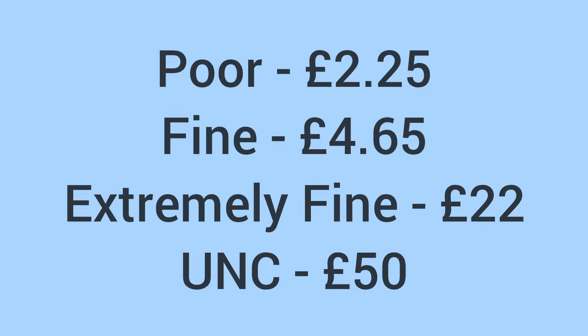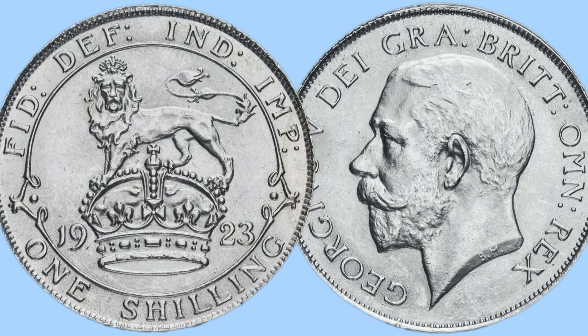Moving on to the value of the coin today for a collector: it'll sell for around scrap price in poor condition at about £2.25, around £4.65 in fine condition, then up to £22 in extremely fine condition, and £50 in uncirculated grade. So a bit of a higher price tag there for the high grade coins, but in lower grade it is often regarded as a scrap or just metal weight value coin.